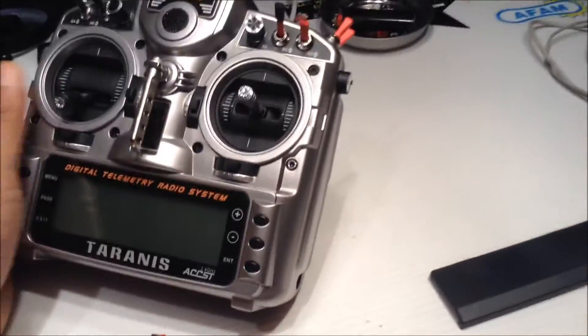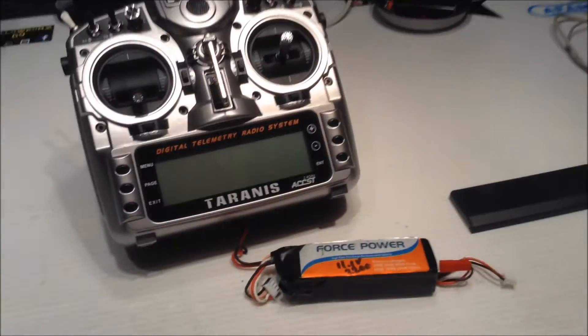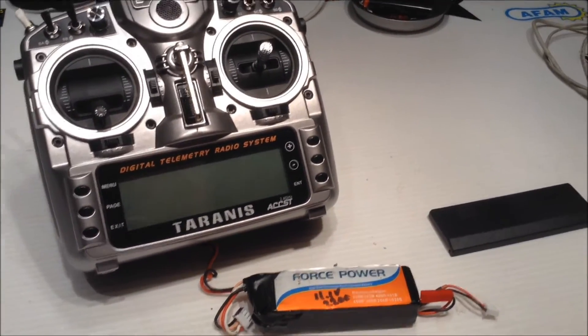It came with the SD card. It's only 2 gigabytes, but still something that's included these days — that doesn't happen very often. Pretty stoked about that, and can't wait to get her on the hex.